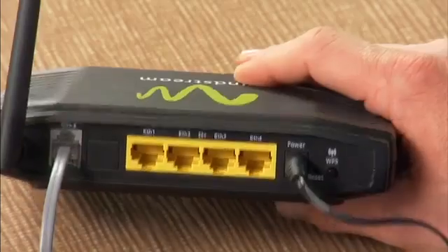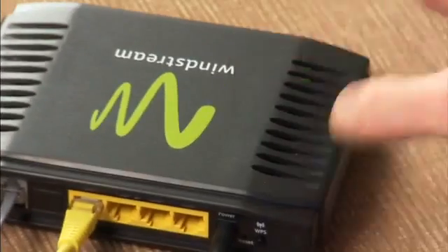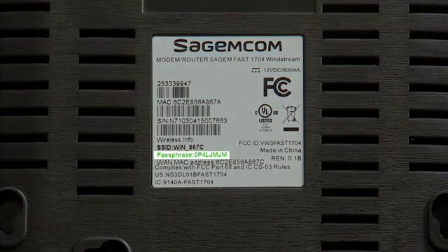Connect your computer to the wireless modem by plugging one end of the yellow ethernet cable into the back of the modem at the yellow port labeled ETH1 and the other end into the ethernet port on your computer. If you're setting up a wireless connection, the WEP, or wireless encryption key, is located on the bottom of the modem just beneath the barcodes following the word passphrase. This information is only needed if you're setting up a wireless connection, so write this number down and keep it handy — you'll be prompted for it a little later.